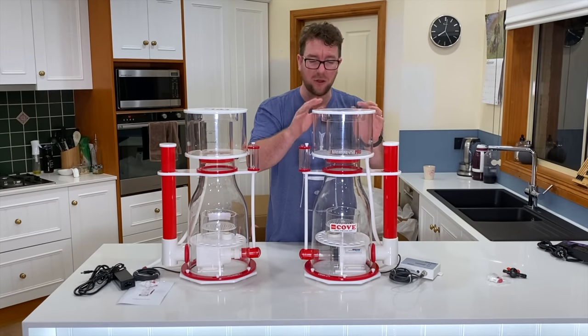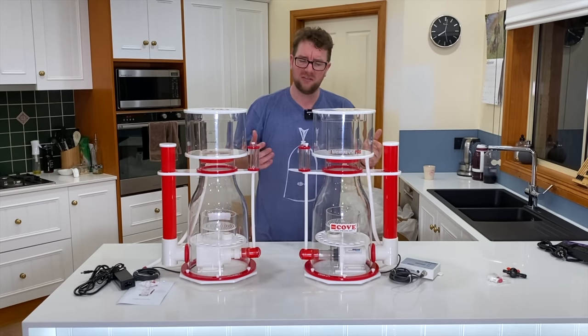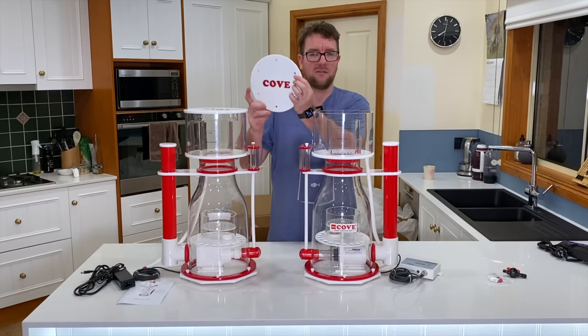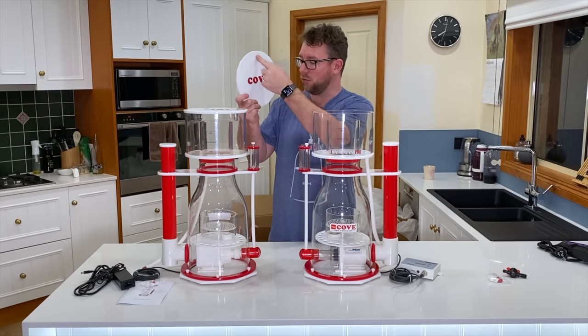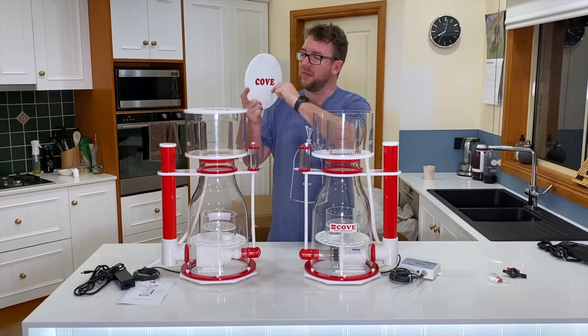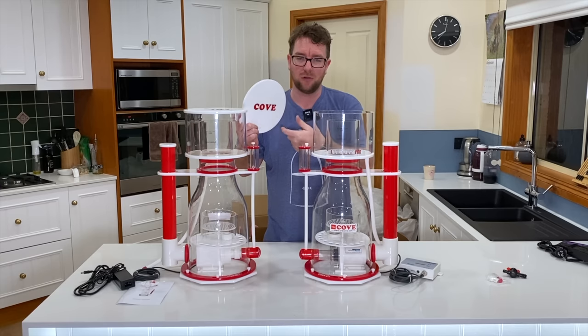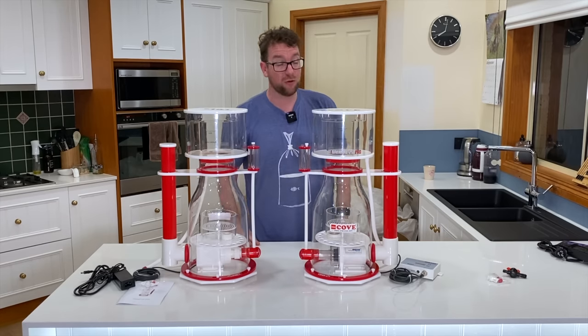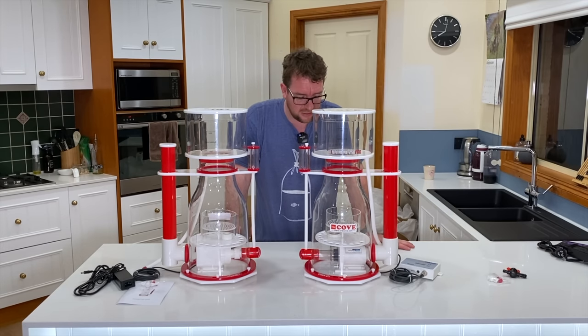As far as I know, Cove don't make a neck cleaner off the shelf — that's totally fine, I've got an Avar Swabby. Thankfully there are already holes in the lid: you draw a line between those holes, where they intersect is dead center, drill a hole there, fit your Swabby, and happy days. You do have to get that perfectly centered.